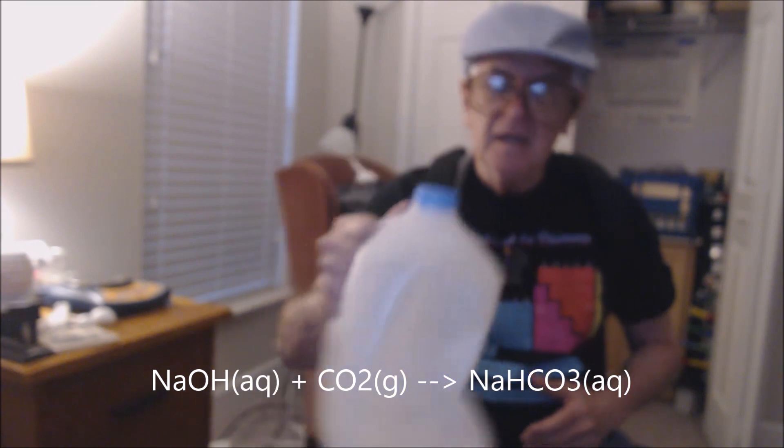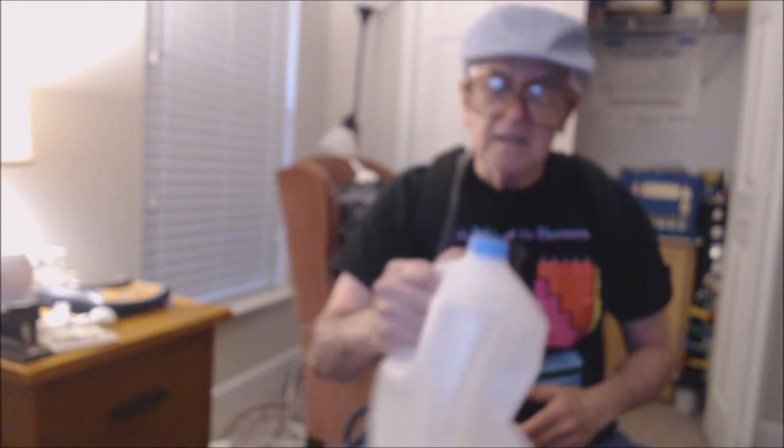Hydroxide ion plus carbon dioxide yields bicarbonate. As it takes the gas phase away and converts it to a condensed phase, there's a partial vacuum up here and the atmosphere closes in on it — you can see it's collapsing. It's changing to bicarbonate: NaOH plus CO₂ yields HCO₃⁻.